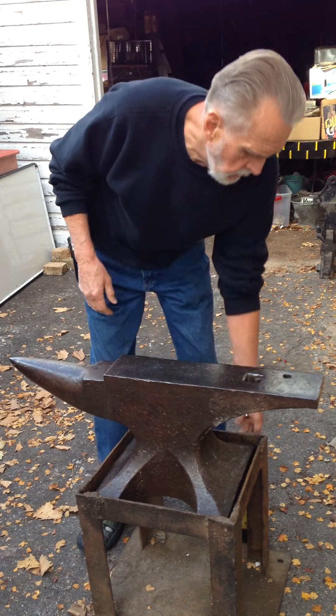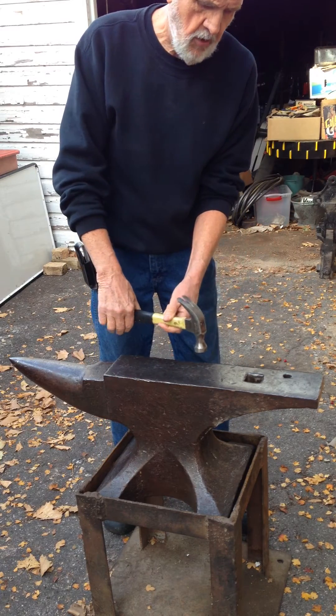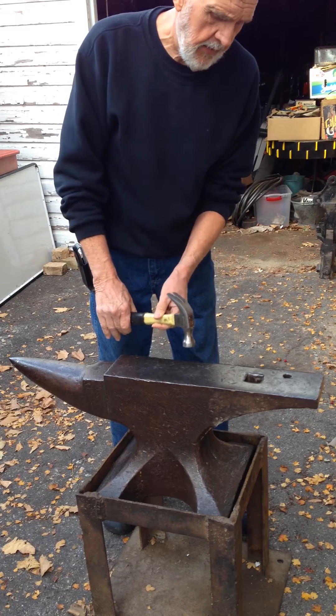Another thing you can do — don't strike it, just let the hammer head fall onto it. And it should rebound about a third of the way back.